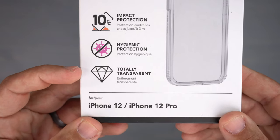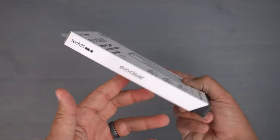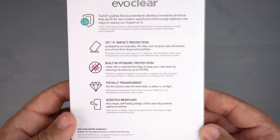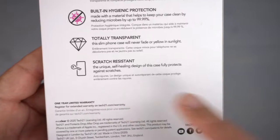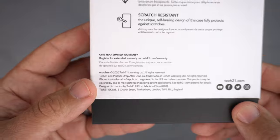It is totally transparent for the 12 or 12 Pro. On the sides there's some branding on the back, and it goes more in depth about the scratch-resistant, unique self-healing design. It also has a limited one-year warranty.